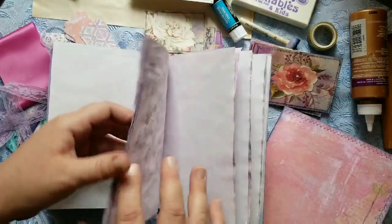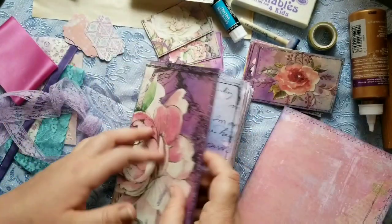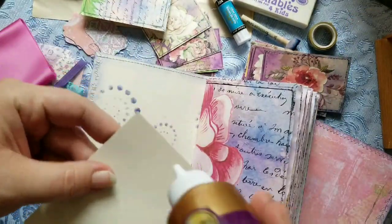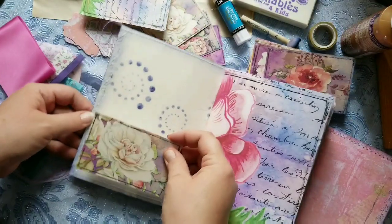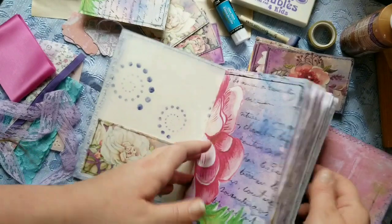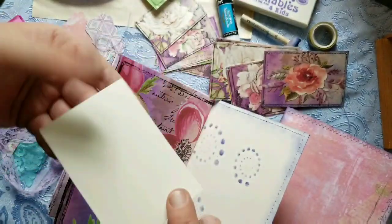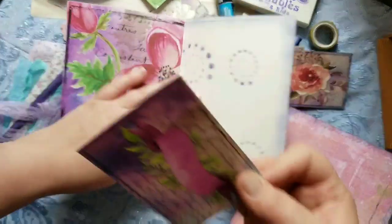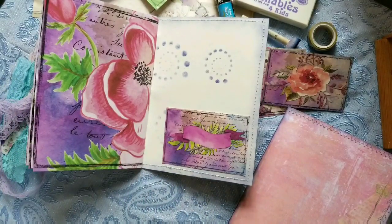First thing I want to do is put some pockets on the inside, and I am only going to use the Purple Posey journal cards. I'm going to put some glue down the inside and down the side — normally I would stitch this but my machine is all the way upstairs. Aileen's tacky glue works just fine. It's a very small space to work in here so it's really difficult.